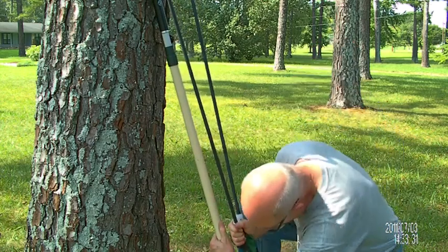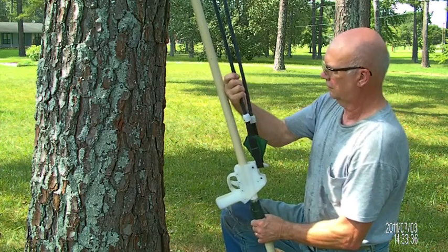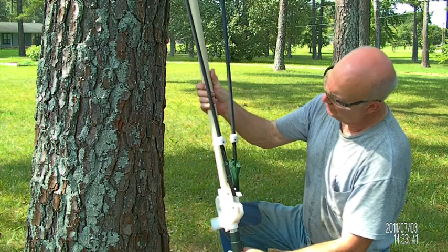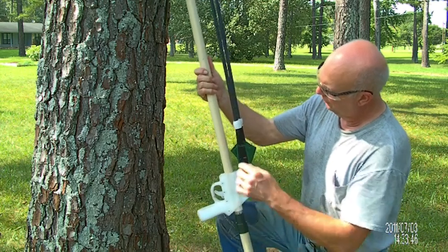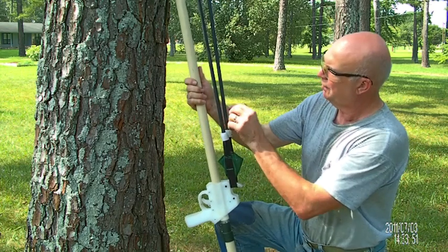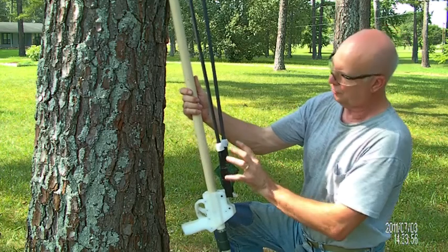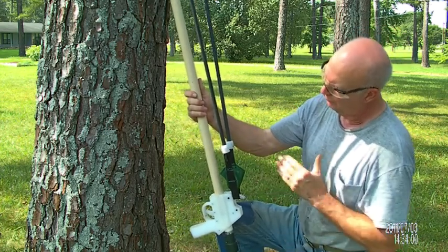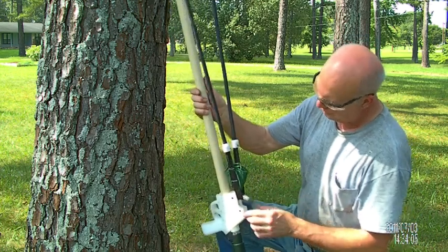So far this is working really good, and cocked it looks like that — very accurate. The gun itself is very accurate, and I really think this improved it though. It allowed me to get a very precisely measured length of tubing, so I'm getting an equal pull. It's not going to the left or right. I had a little bit of a left drift with the other method, so I'm going to try this and see how it does.